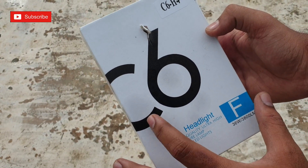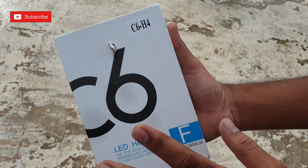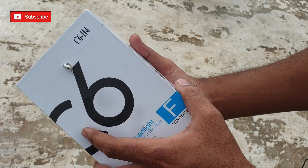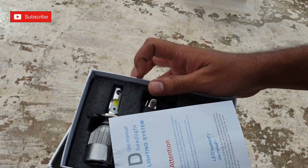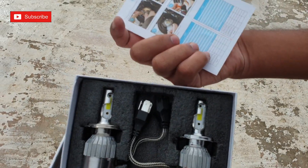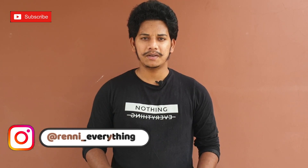Some bikes use H9 or H11 fit. This is a C6 company LED headlight. These LED headlights are about 500 rupees — I have two LED headlights for 500 rupees. This LED headlight is available in the description, so you can check the link there.